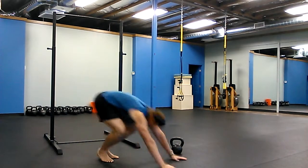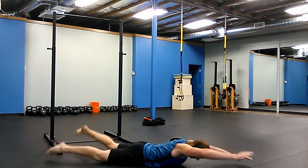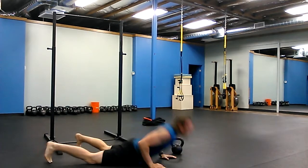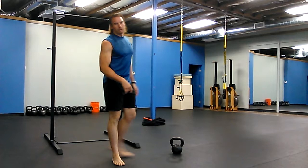Jumping Jack. Swim. Come back up. Jumping Jack. You're going to ladder those up to five.